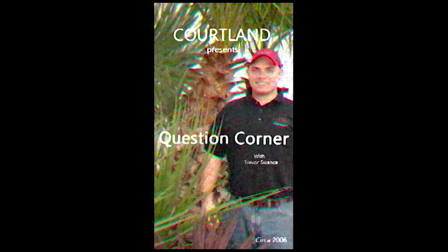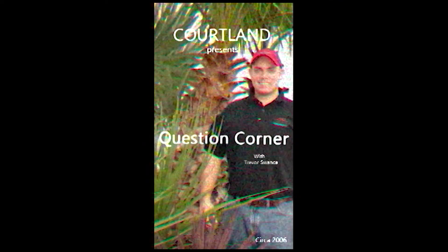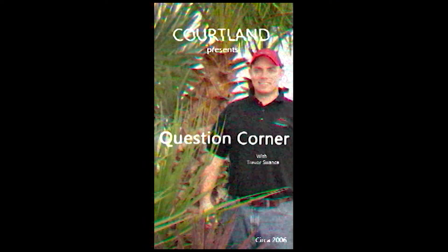Good morning, and welcome to Quartland Gardens Question Corner. I'll be your host, Trevor Swansk. I'll be taking time to answer questions submitted by you, the listener. This week's question comes from Sherry, a resident of Tilsonburg.